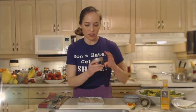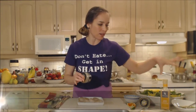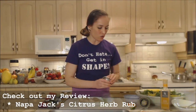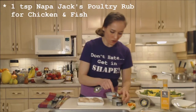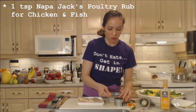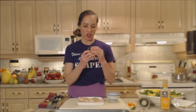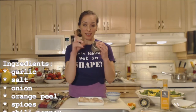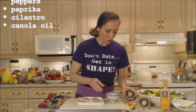I'm starting with this really great spice rub from Napa Jack's — it's their chicken and fish spice rub. They have a whole line of them; I have the citrus herb here too because I use that in my dressing. This is going to be fantastic. I'm going to make it more Cajun — this is kind of a southwest flavor and we're going to Cajun-ify it. The ingredients listed include garlic salt, onion, orange peel, spices including chili pepper, sugar, parsley, green bell peppers, paprika, cilantro, and canola oil.